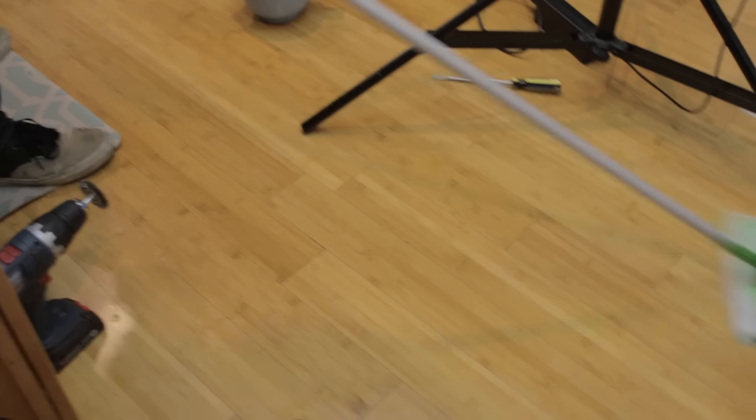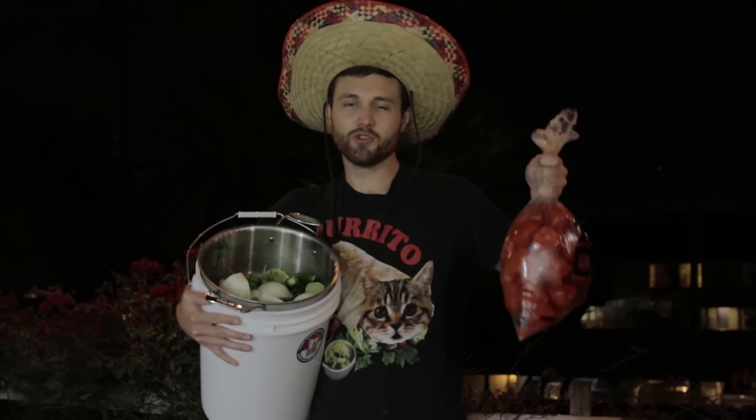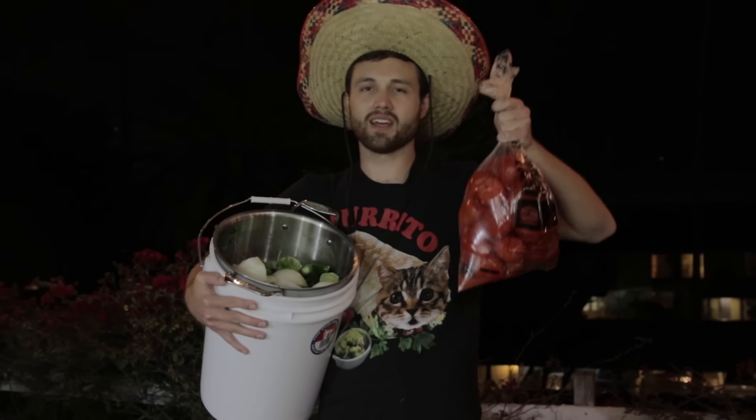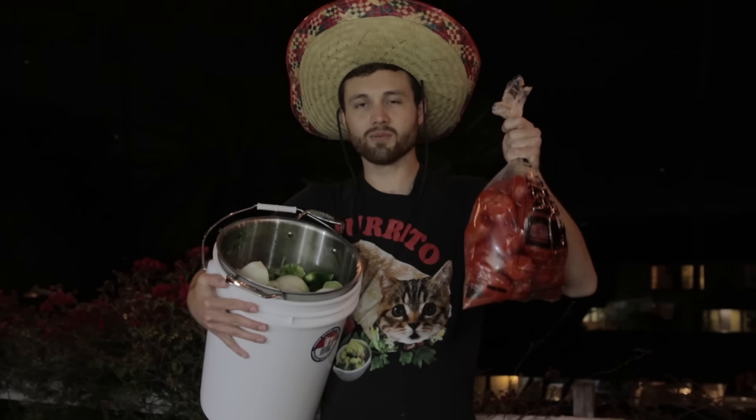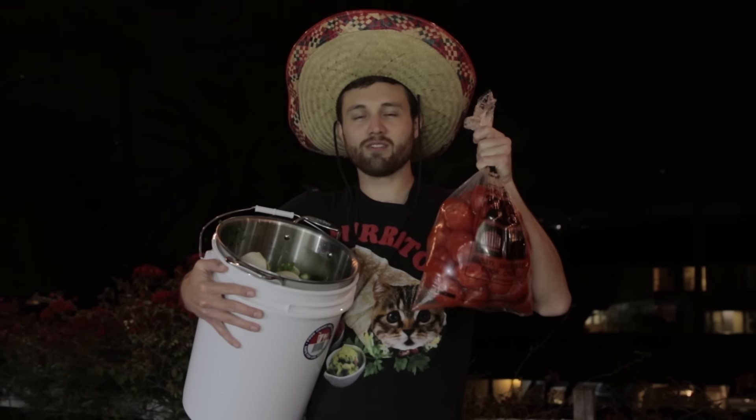Not bad. Not bad. It's nice and hot. Is it offensive for a white man to wear a sombrero? For you it's okay, gringo. Give me my tomatoes. Last night we made like two pounds of salsa with one pound ending up on my floor. Tonight we're making 15 pounds of salsa with that salsa ending up in the mouths of my friends.